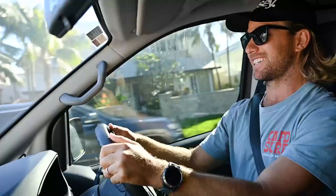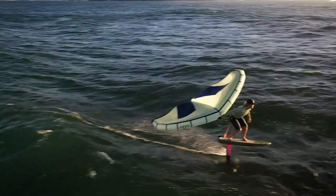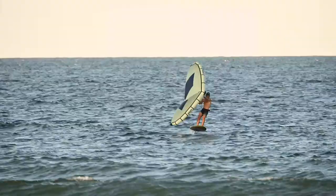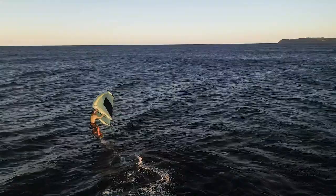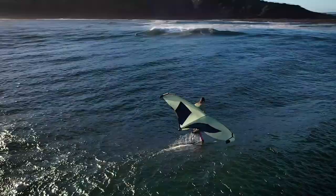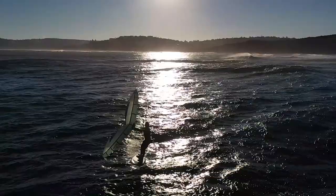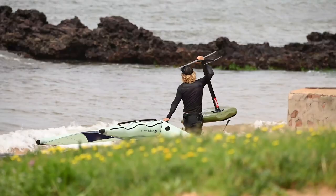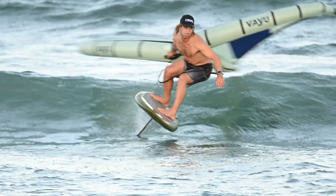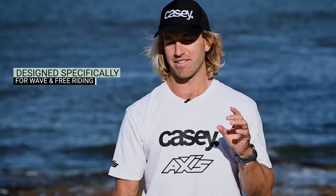A little bit lighter, but there's waves on offer - let's get into it. All right, so this is the Aura, the new Aura by Value. I was lucky enough to talk to the designers at Value and basically talked about what makes a wing good for wave riding.